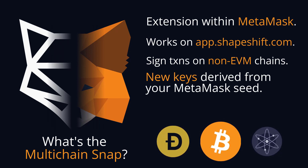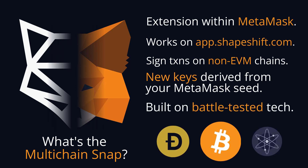The snap is essentially a wrapper around the ShapeShift native wallet. It's a secure in-browser wallet that has been battle tested, so you can be assured — both due to the sandbox protections that the MetaMask snaps environment provides and the built-in security of the ShapeShift multi-chain wallet — that your private keys are always safe.